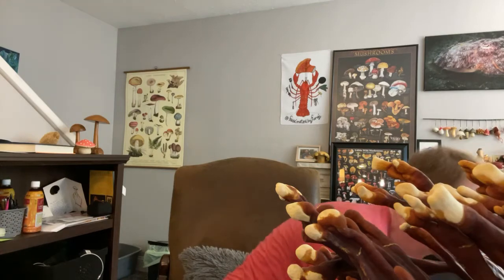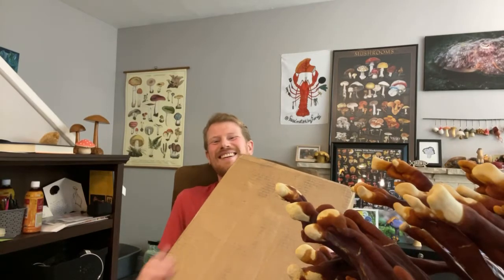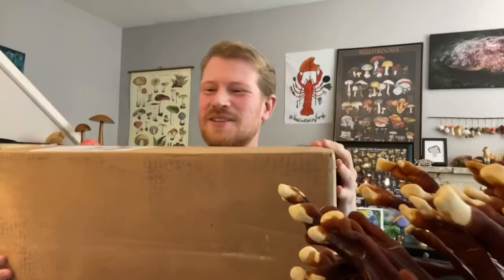Whoa, I'm getting knocked over in my chair. I told you they had big kits.